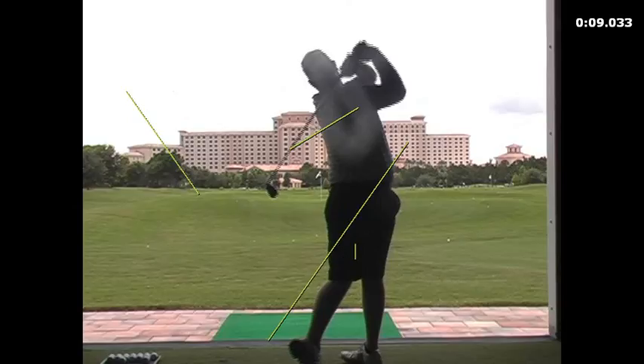I'm going to demonstrate that for you right now so you have that feeling. But other than that, keep on working on feeling that flat right wrist coming through the shot — that is a key ingredient to your ball striking.